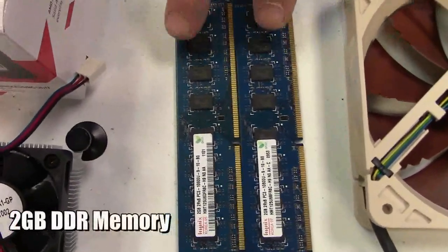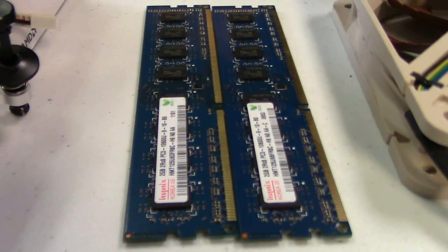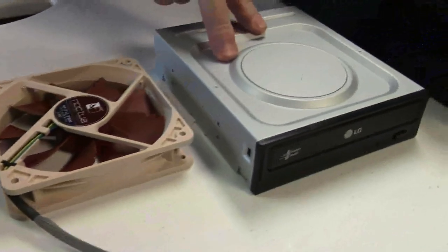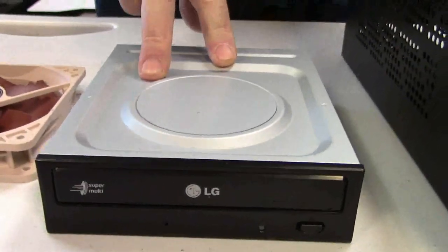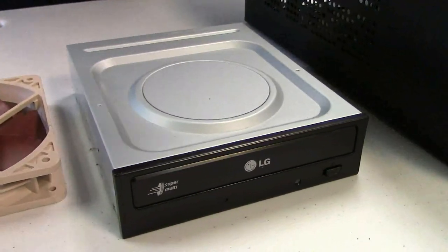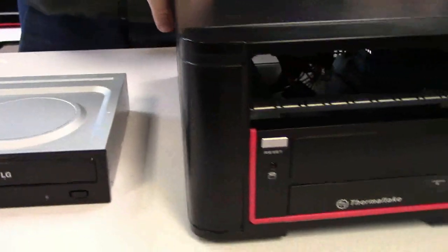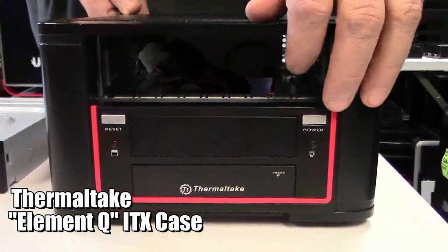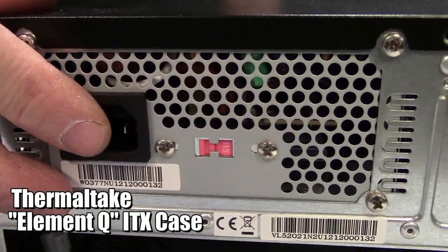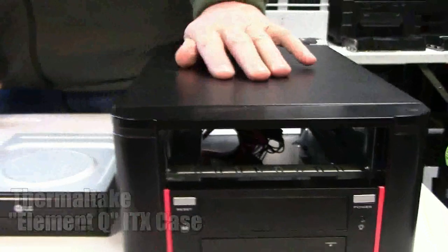Basically two sticks of RAM, two gigs per stick — you can go more but you don't really need to. DDR3 these days is about $10 a gig, so $40 on that. You have an optical drive, which is optional — a DVD drive runs about $17, and if you want Blu-ray it's about $70. The case itself is a Thermaltake Mini-ITX one that actually comes with a 220 watt SFX power supply, and they generally retail about $60.